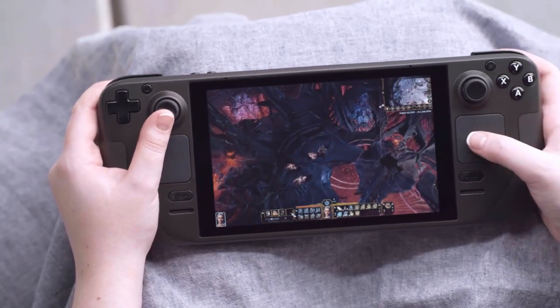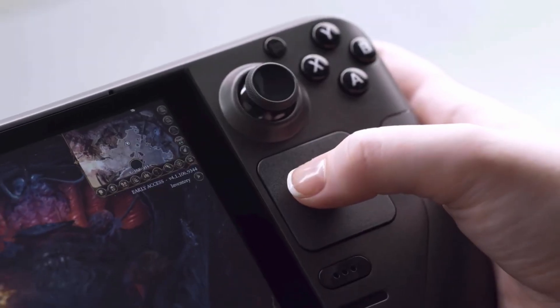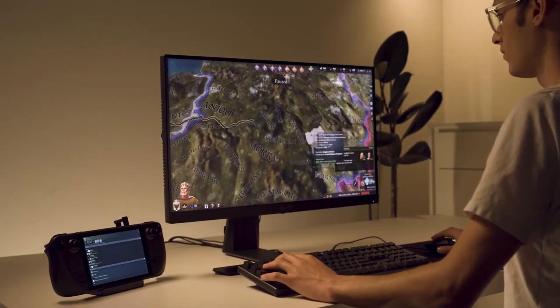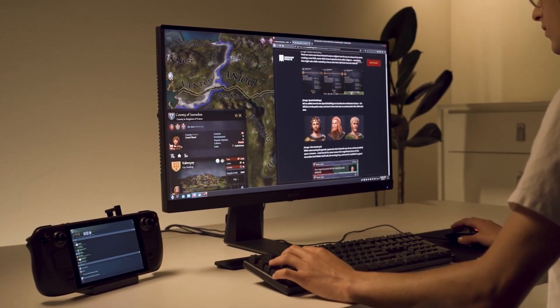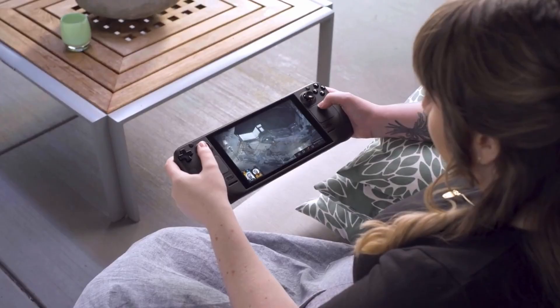PS2, GameCube, Wii, and potentially Wii U — though I never personally tested that — should theoretically be more than capable of being emulated on the Steam Deck. It is pretty much a jack of all trades, master of none kind of situation. It is incredibly simple and easy to use, but it's not exactly perfect in every single way either.